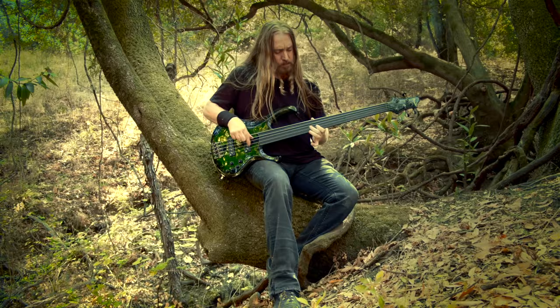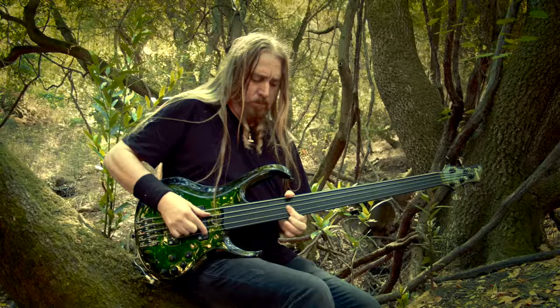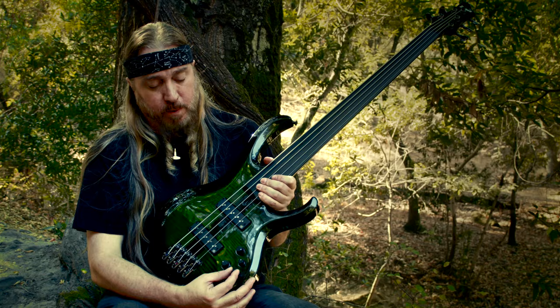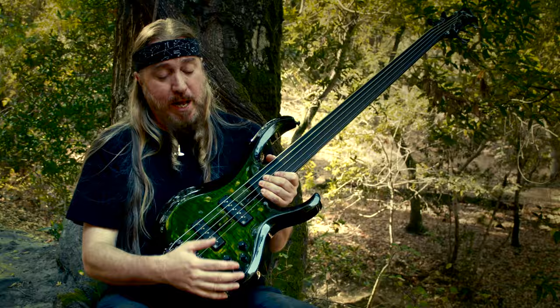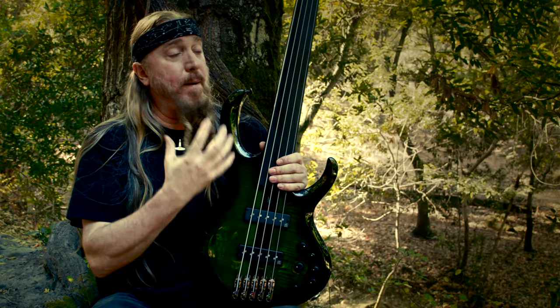The sound is also enhanced by special electronics that don't normally come in a BTB model. The difference here being the extra mid — there's a stack knob with boost and cut, and this bottom knob sweeps from really low mid to really high. This is a quality that really brings out that growl and that wah sound of the fretless.